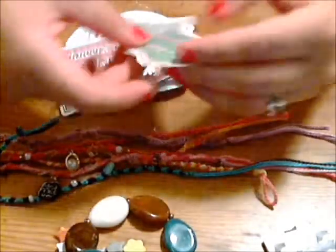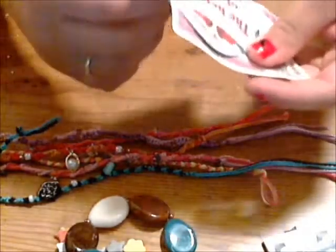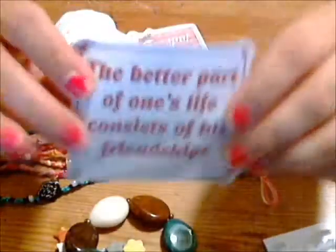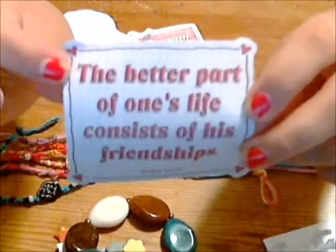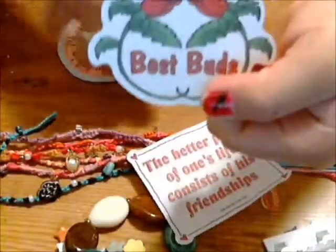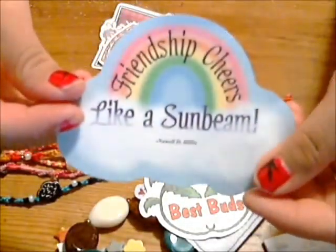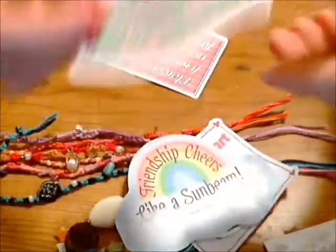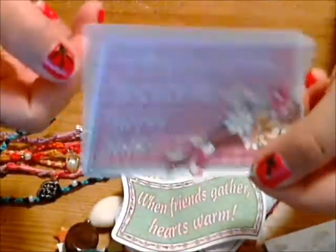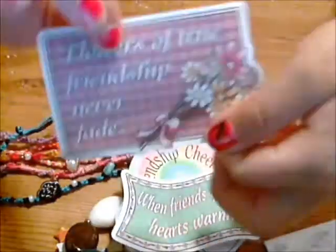And then she sent me these for scrapbooking — thank you because I really need to start on my scrapbooking. This one says 'the better part of one's life consists of his friendships,' and then 'best buds,' and 'friendship cheers like a sunbeam,' 'when friends gather hearts warm,' and 'flowers of true friendship never fade.' I like this one.